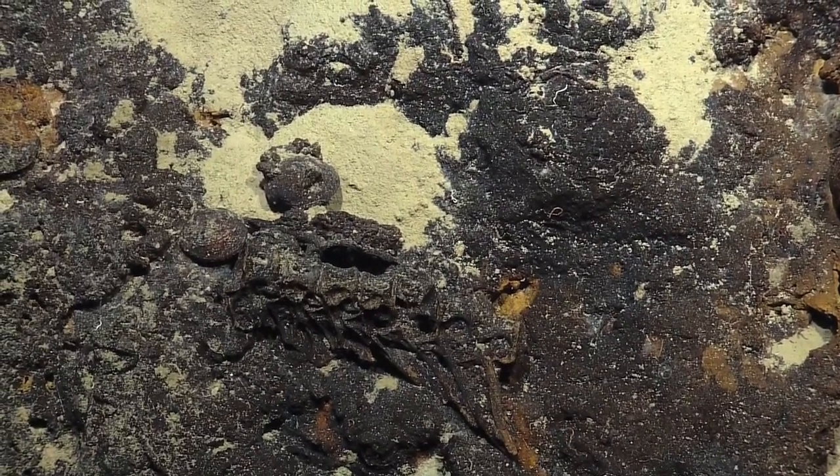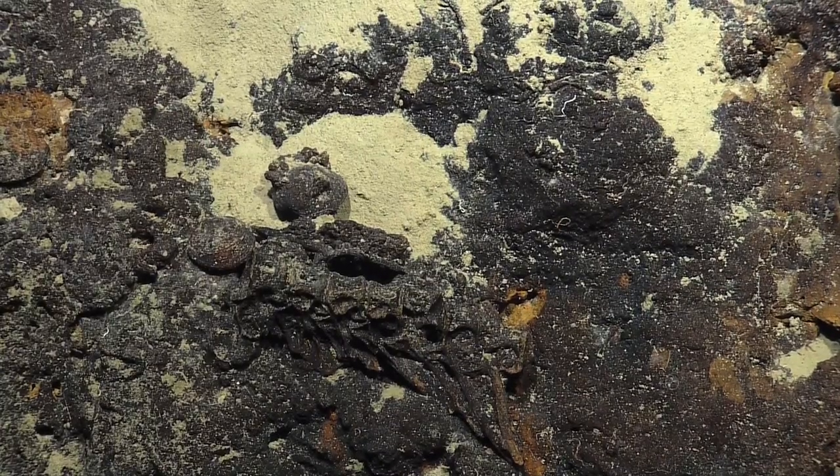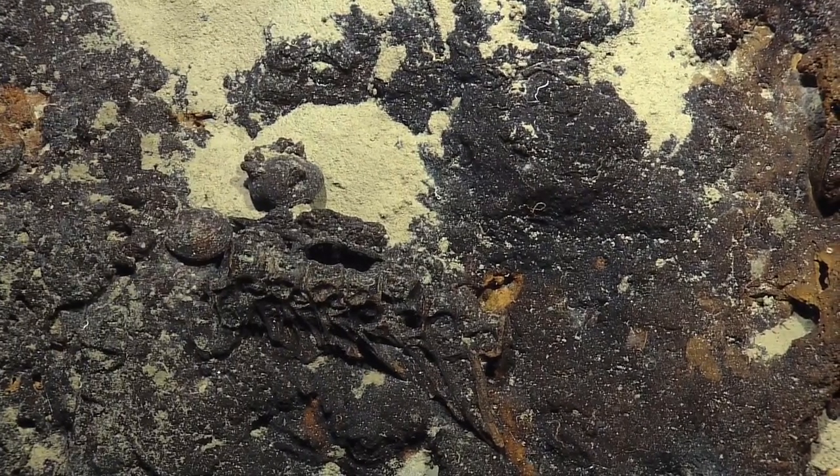That looks like a clam shell. Yeah, yeah! But look at the little pieces extending off of it there at the lower corner of the shot — it's crazy.